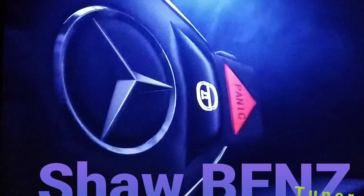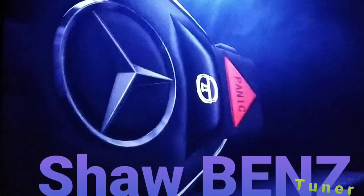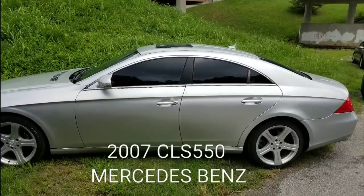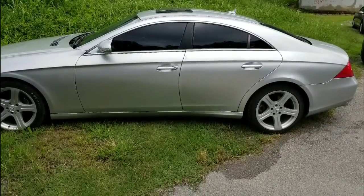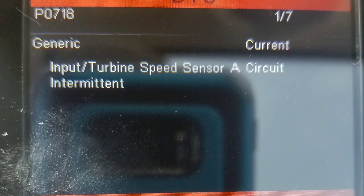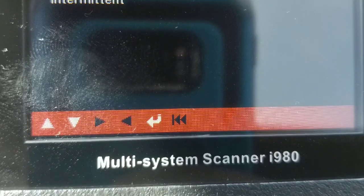Hey, what's up YouTube, thanks for watching. So you found this video, which means you're probably experiencing problems with your input speed turbine sensor. This video is for the error code showing input speed sensor — that is a part of the conductor plate in the transfer case of your transmission.